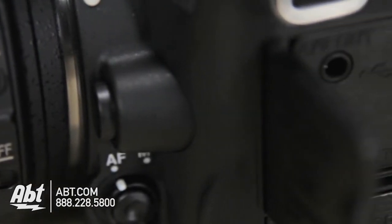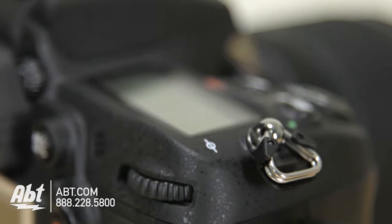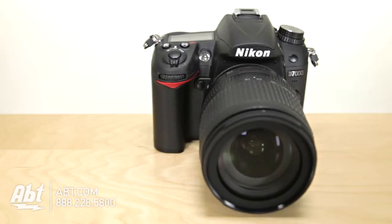There are a couple extra cool features on this camera. It has a built-in HDMI connection right on the side, so rather than having to download the pictures onto your computer and then put them onto a DVD and then put them in your DVD player, you can actually plug the camera directly into your TV and share your pictures right off the camera.